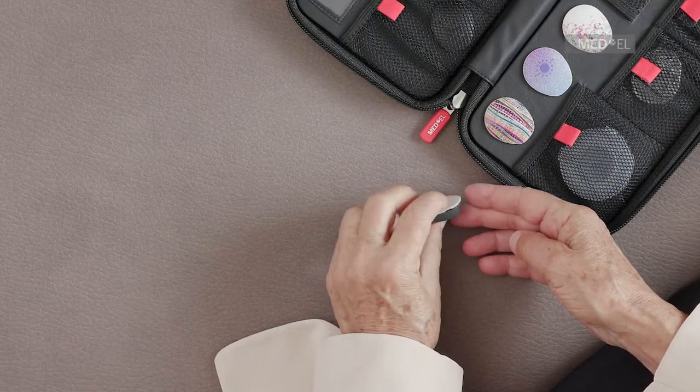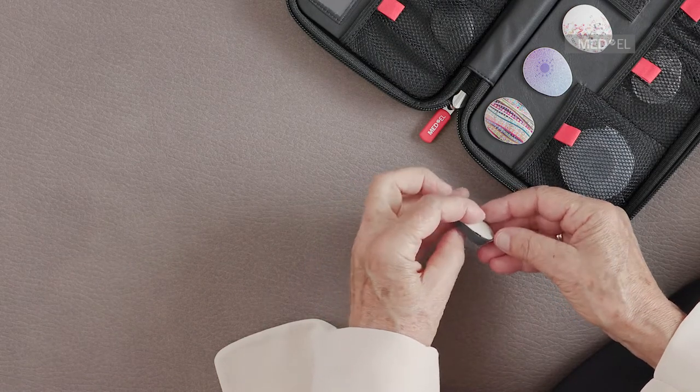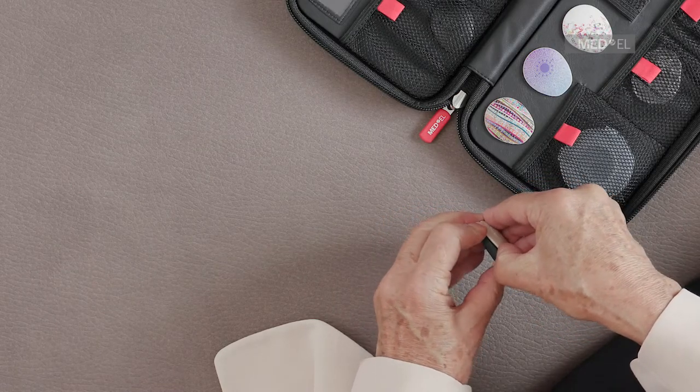Before changing the cover, first make sure the battery compartment is closed. Position your finger in the groove just under the edge of the cover. Gently lift up to remove the cover.